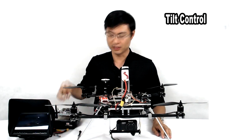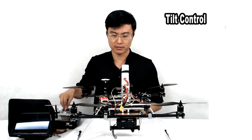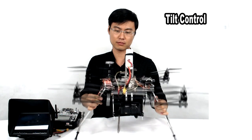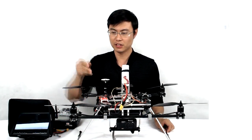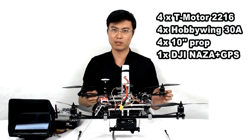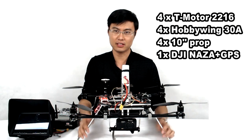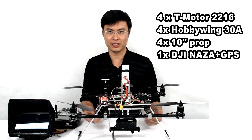We can also use one channel on the radio to control the tilt — very nice. We used four T-motors, 2-to-1 stick type on this frame, and four 10-inch carbon fiber propellers. We also used one 4-in-1 30-amp ESC on this frame, but later we are going to use four separate ESCs.